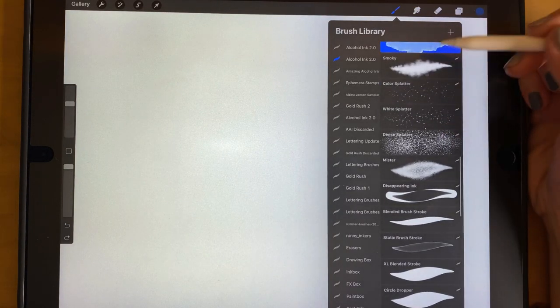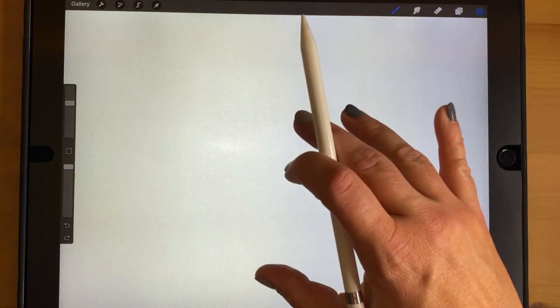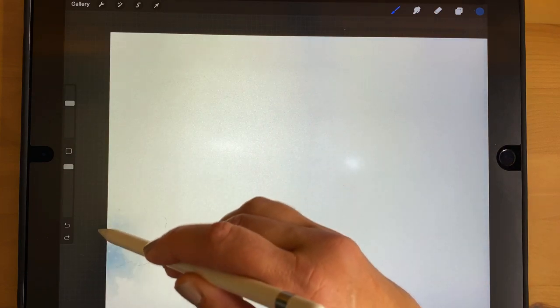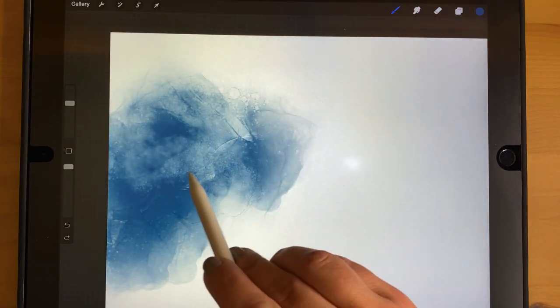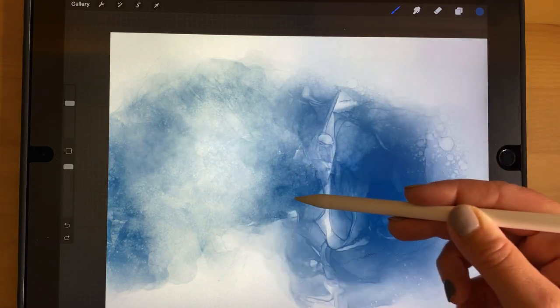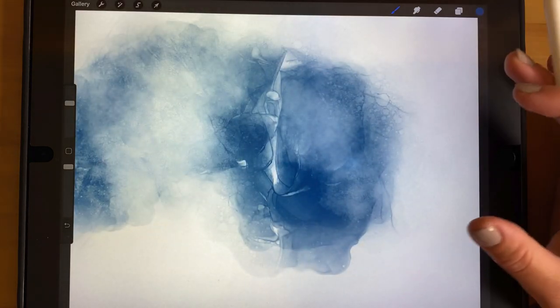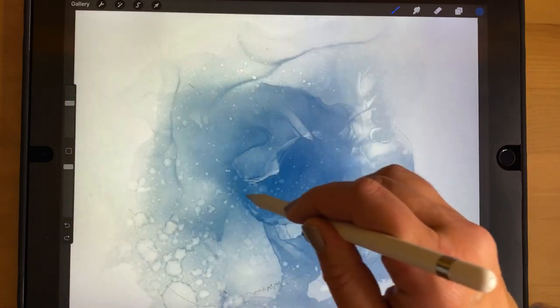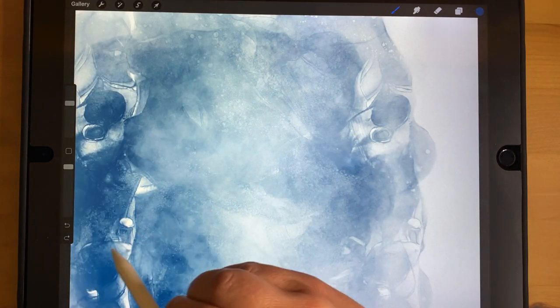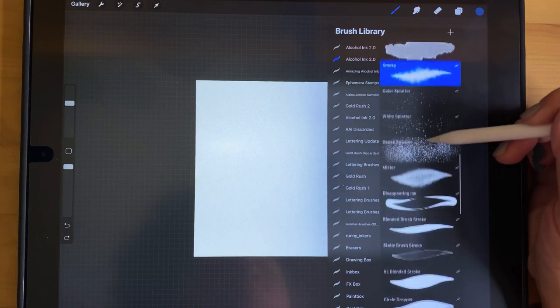The next one is a new brush called Smoky — it was requested. It's a brush that starts dark but gets lighter as you go over it multiple times without lifting the pen. It's really good for a moody look, or for background work. It can almost erase itself and has a really meditative quality to it.